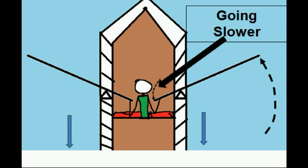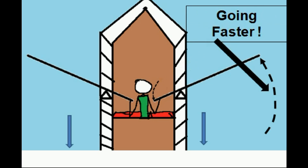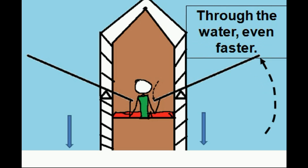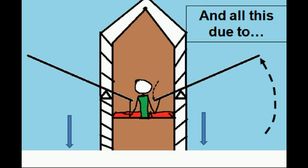Conclusion. This side over here is going slower, while this side over here is going faster. The boat is resultantly propelled through the water even faster. And all this due to fulcrum position.